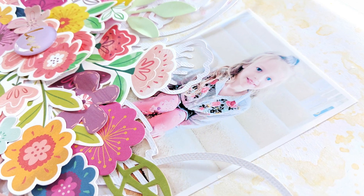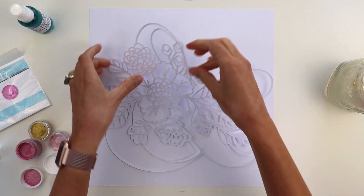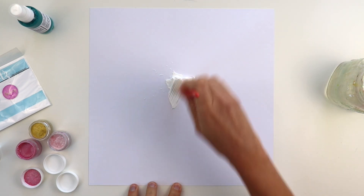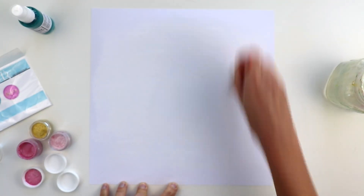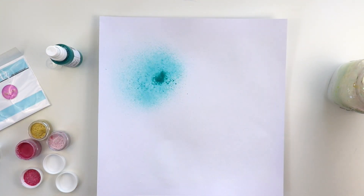I'm going to get started by applying white gesso across a white smooth 12 by 12 cardstock background. I just splotched a dab there in the middle and I'm using a wet paint brush to apply it all over the background, and then I'm going to come in with these colors.